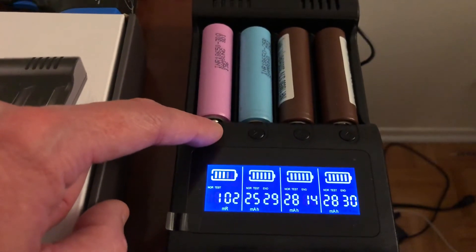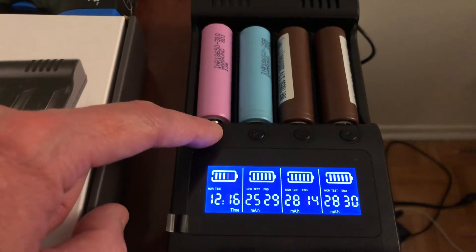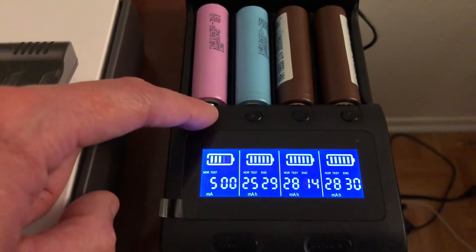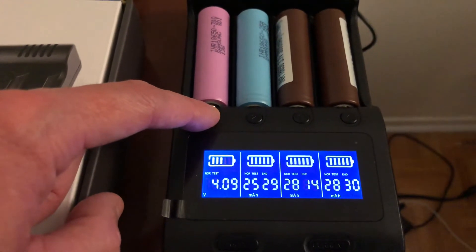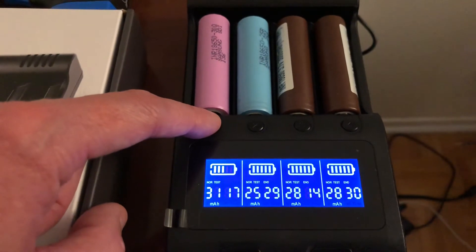Although the capacity is good, the internal resistance is a little high for my liking — I'll show you guys why. It's been 12 hours since I started that test, at a discharge and charge rate of 500 mA. The highest voltage is 4.2V and the total capacity is 3117 mAh.